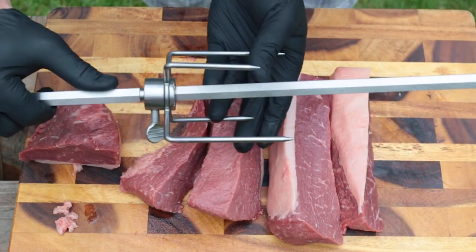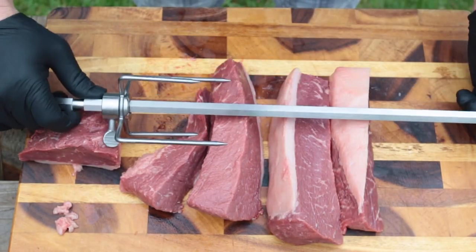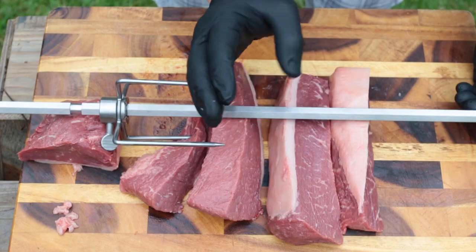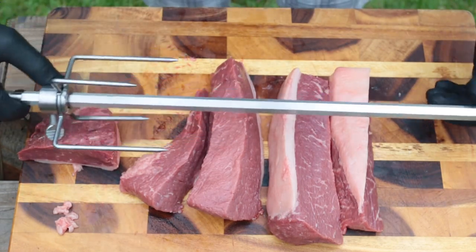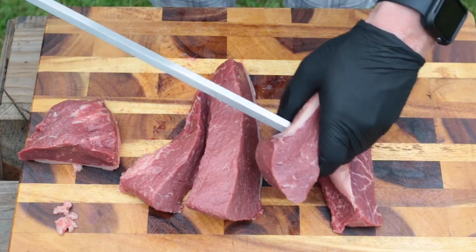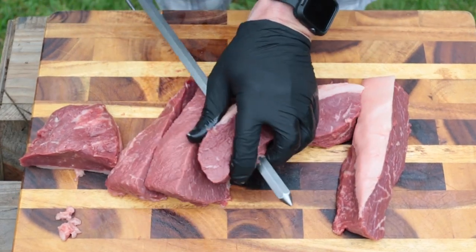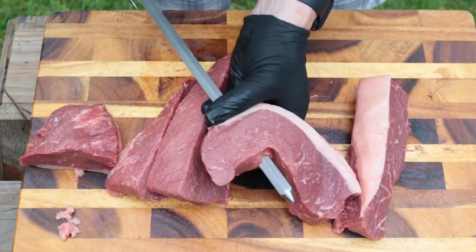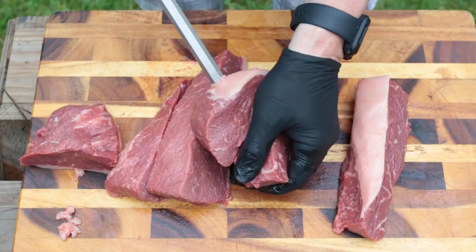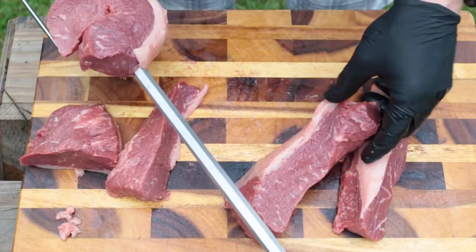We'll use this to help us out a little bit — we may have to move it sometime during the cook. What you want to do is start with your largest pieces first, then large, medium, and then small on the very end. This looks like our largest piece, so we're going to pierce close to the end. What I like to do is kind of turn it like this, work it through, back it off a little bit, and go about right there. This looks like our next biggest piece.